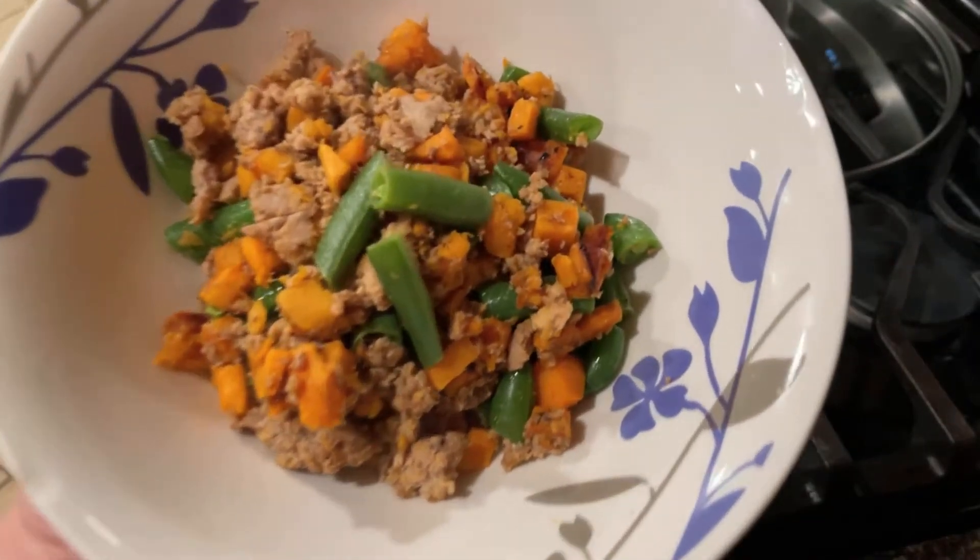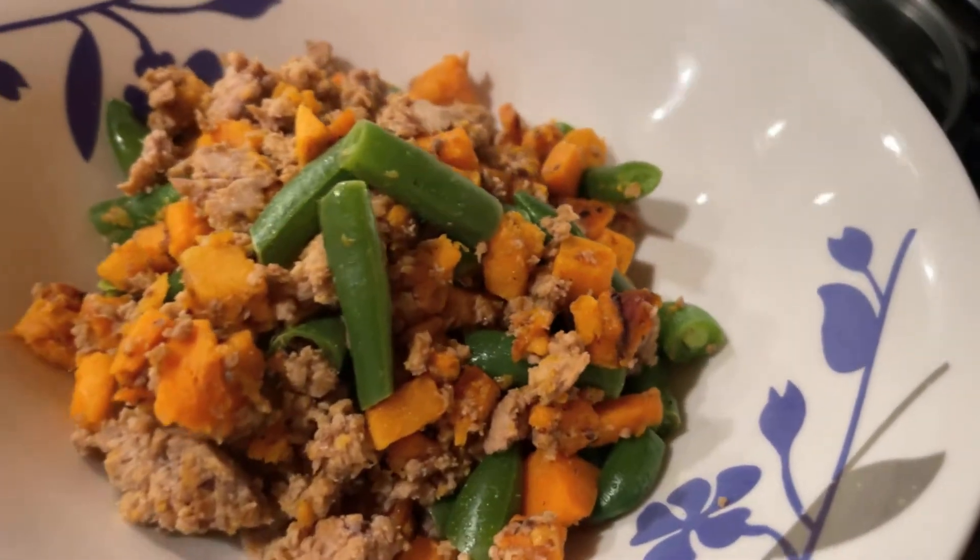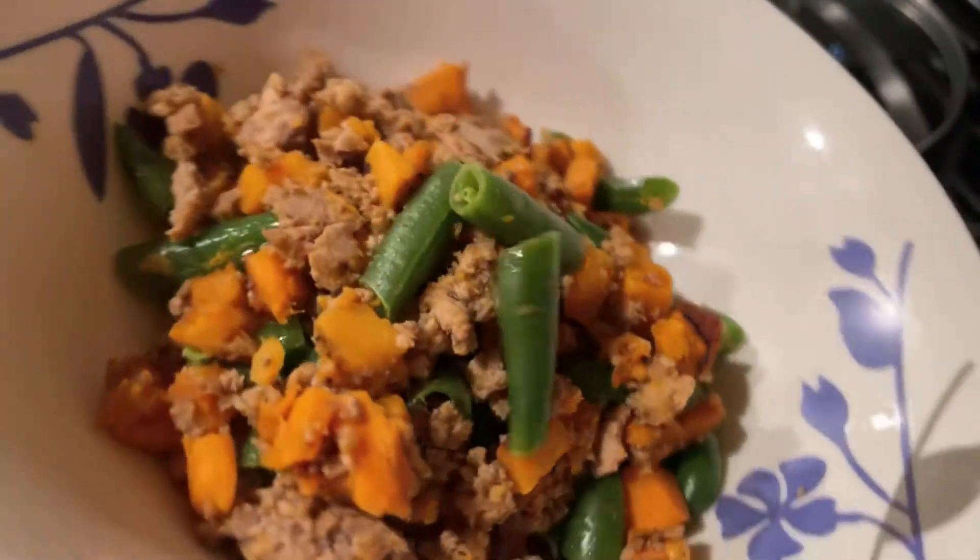Here we go — the finished product. It is beautiful. Mm-mm.